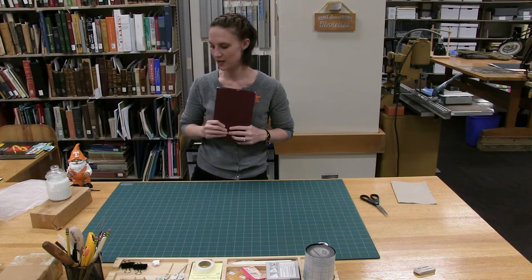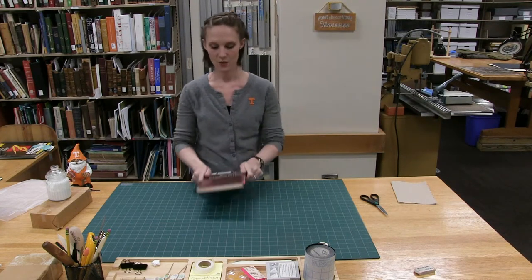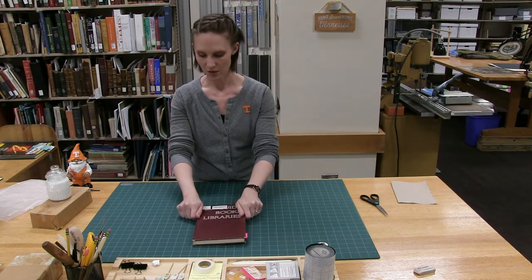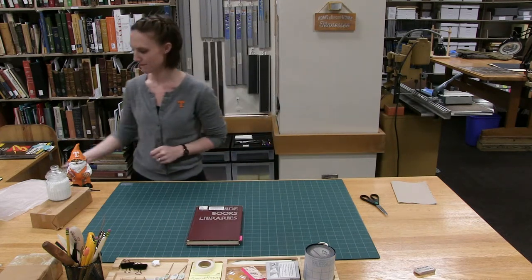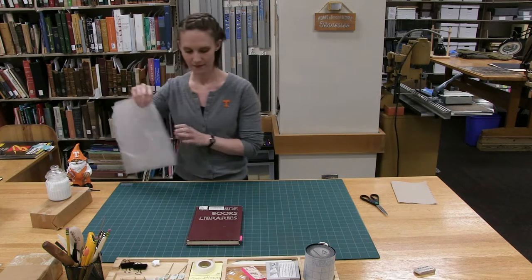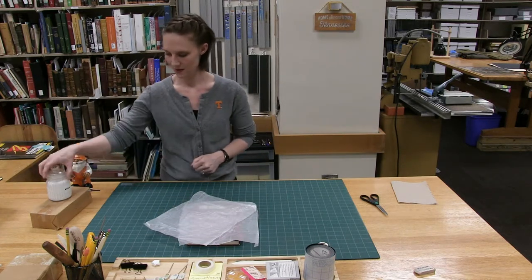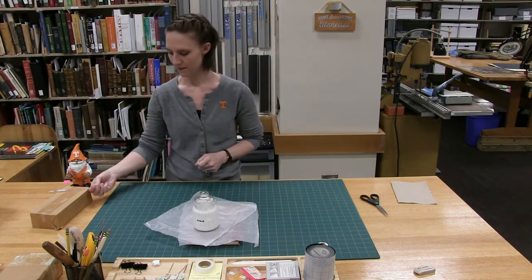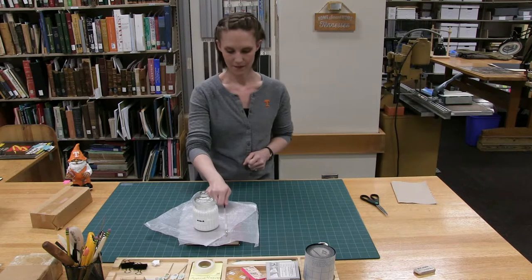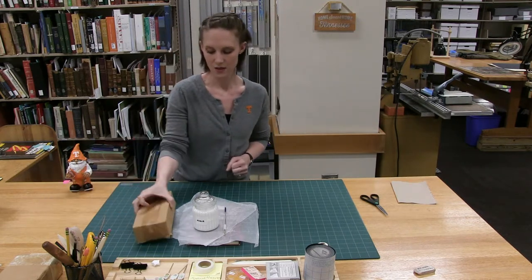This is repairing a page tear by the gluing method. You will need a book to repair, two wax paper sheets, PVA, a paintbrush, and a weight.